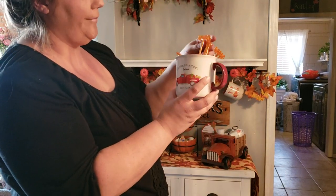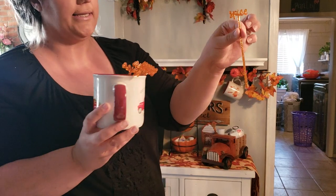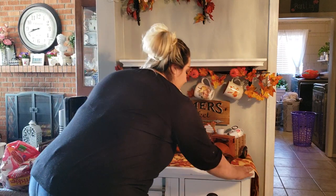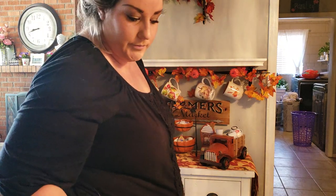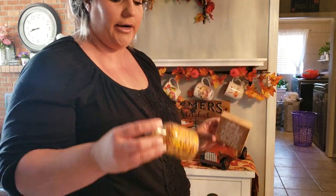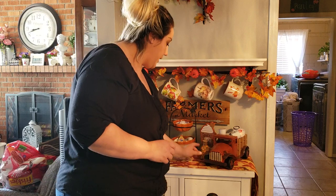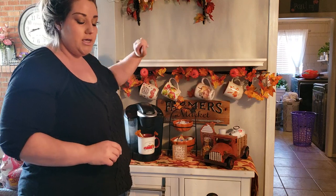I also have this one mug — I think it's probably too heavy to hang on the little dowel — but it's just going to hold these little stirrers and go on the cart. The stirrers and spice I got from the Target dollar spot for a dollar. I also got a little sign from Target dollar spot for a dollar and these little sprinkles at Home Goods for $3.99.